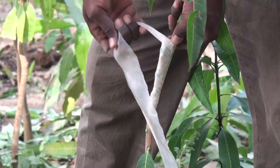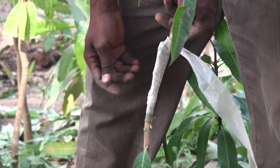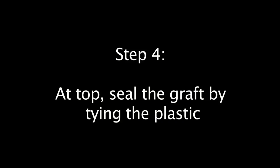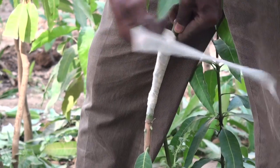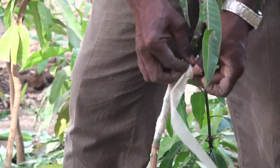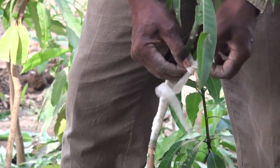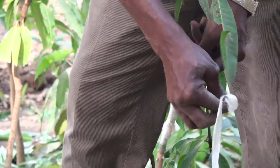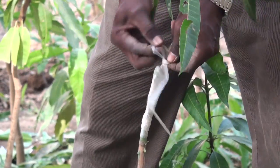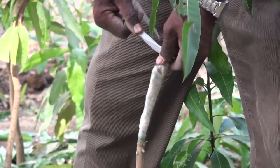Don't press too much because you need to give some room for the buds to develop and to sprout. Then you seal the top part of it. Do it twice, making sure that it will hold.